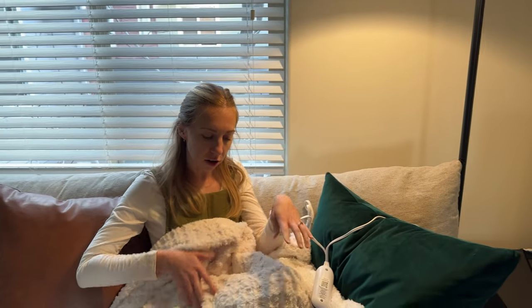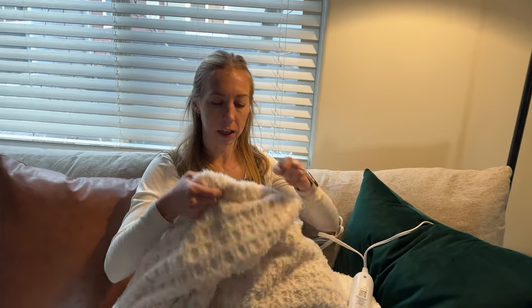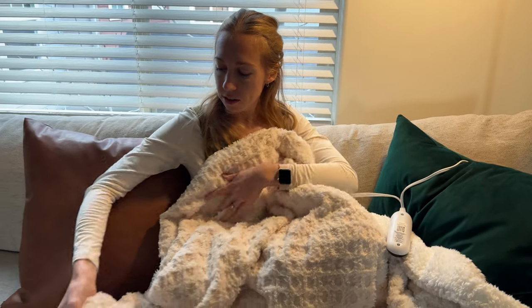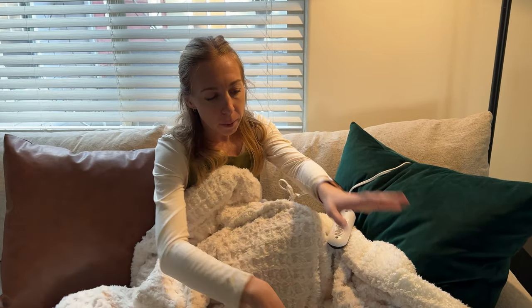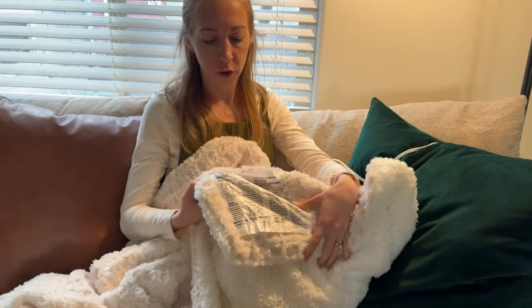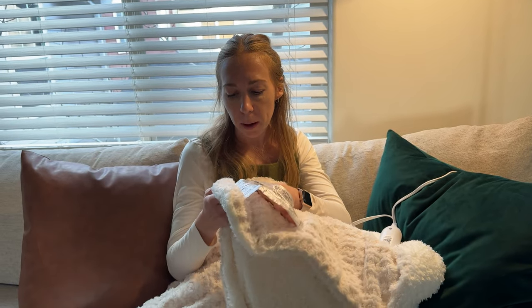The pattern on this thing is so pretty. On the other side it's like this white fuzzy, so there are two different sides. It's pretty reversible so you could do it either way. The only thing is there is a big label right here on the bottom of the blanket, but on the other side there's no label, so you could flip it around if you didn't want to see that at all.